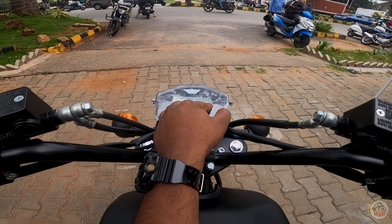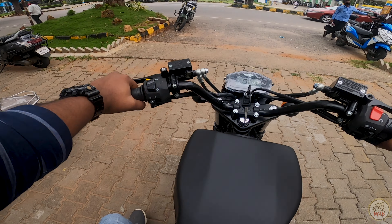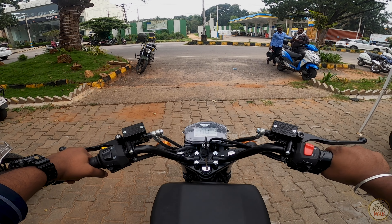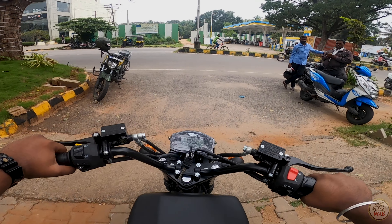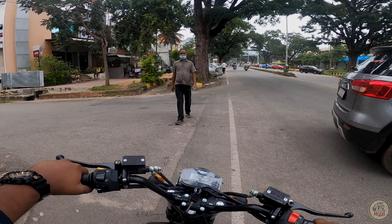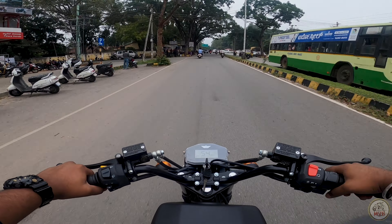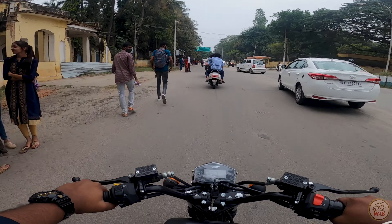The kill switch is on — click to start. You can see high, low, and mid modes — three modes available. Let's go on low mode. Note that both brakes are on the handlebars; there is no foot peg brake. In low mode, with a full throttle you still get a good throttle response. With low mode itself I could reach 54 km/h.